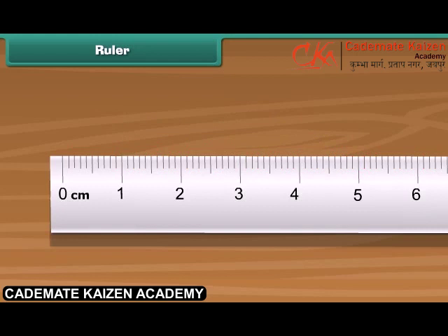Now we will learn to read a scale. For example: this is 2 centimeters. This is half a centimeter.